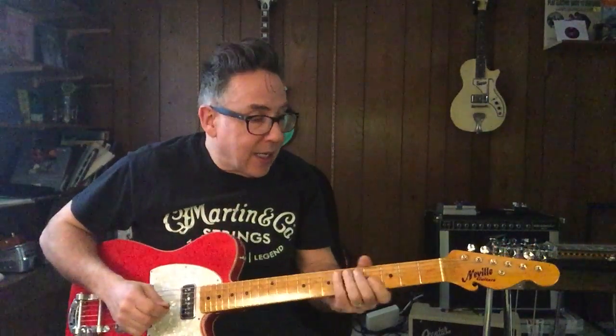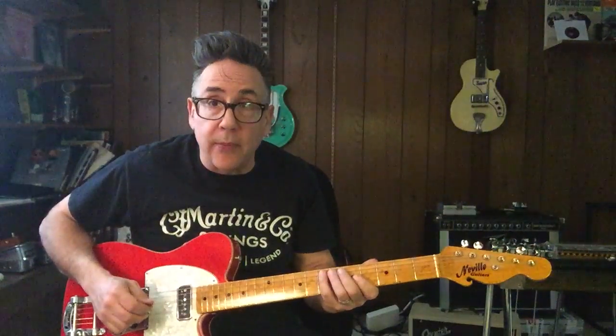Hi everybody, Chris Casello here. I'm going to talk about a little bit of gear that I'm really enjoying lately.